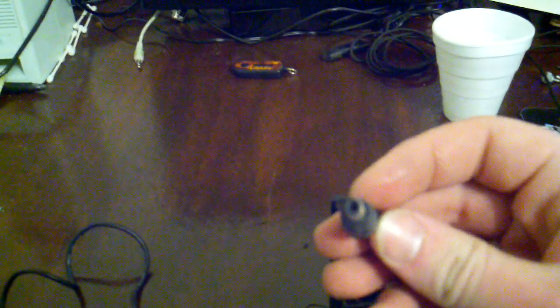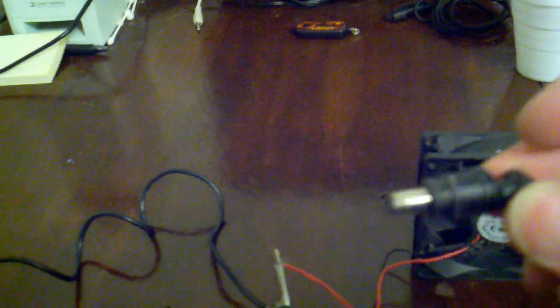Most videos like this would tell you to stick the red wire into the hole and wrap the black under the metal part — that's fine, but what do you do if you want two fans across the span of maybe a foot? Well, this is what I came up with, and it actually works. I'm kind of surprised, but it does work.